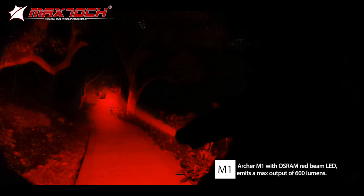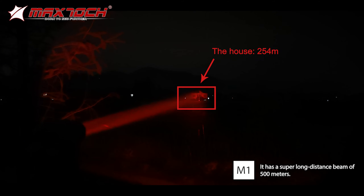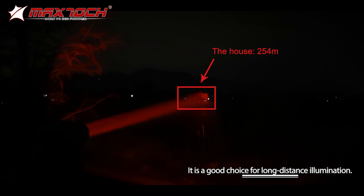Archer M1 with Osram Red Beam LED emits a max output of 600 lumens. It has a super long-distance beam of 500 meters, making it a good choice for long-distance illumination.